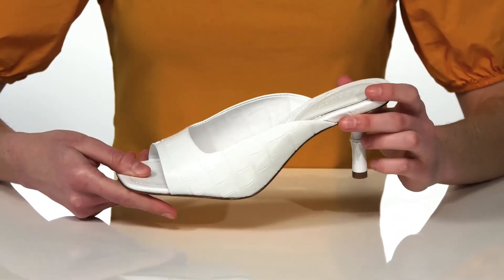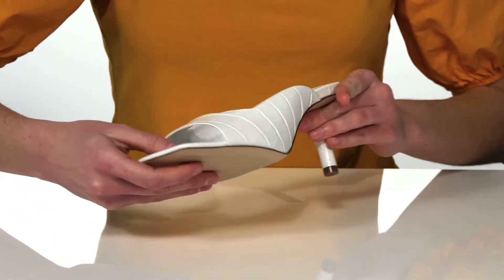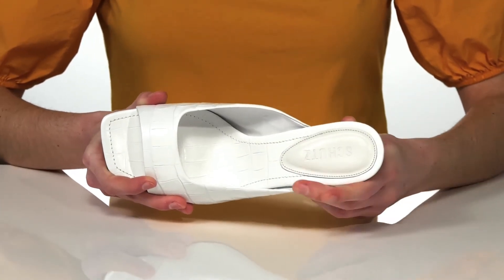Underneath is a textured leather outsole, and inside is leather lined with a lightly padded footbed.